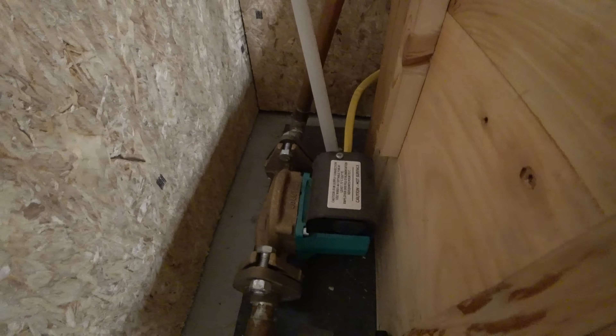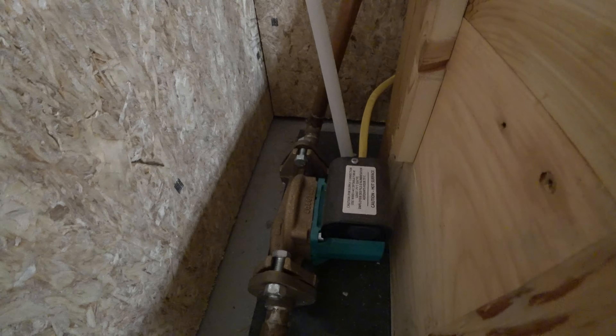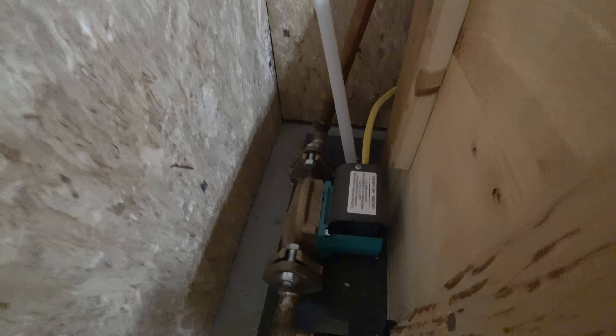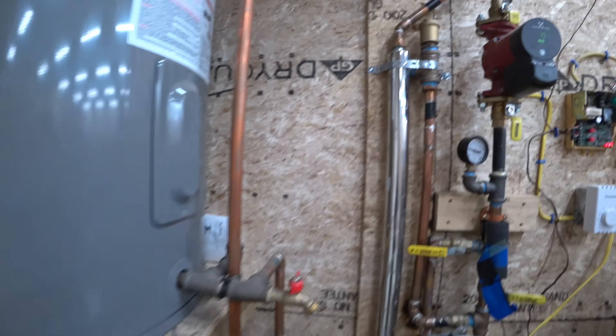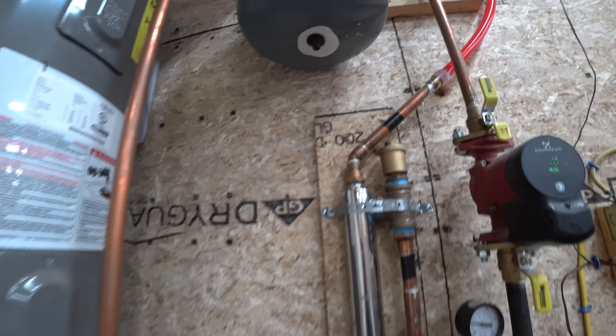There's the pump. It's a brass pump because the solar system is open to the oxygen, and it's pumping out to the bottom of those panels. Then it comes back through this line.